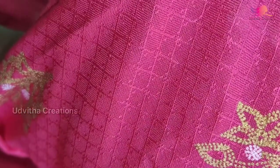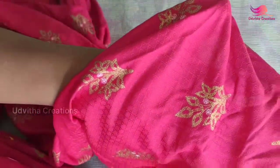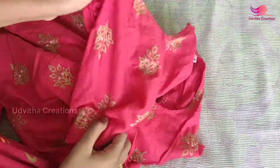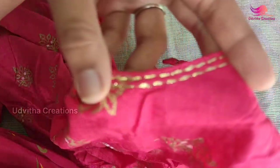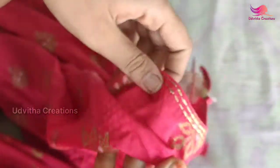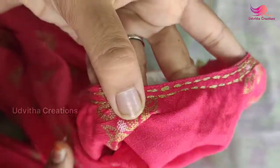This is a foil print. This is a self print. This is a blog designer. This is a print. This is a shine. This is a thread design.